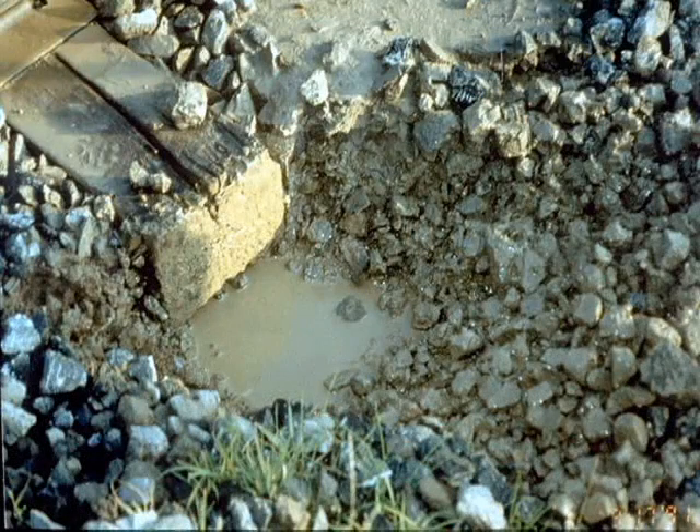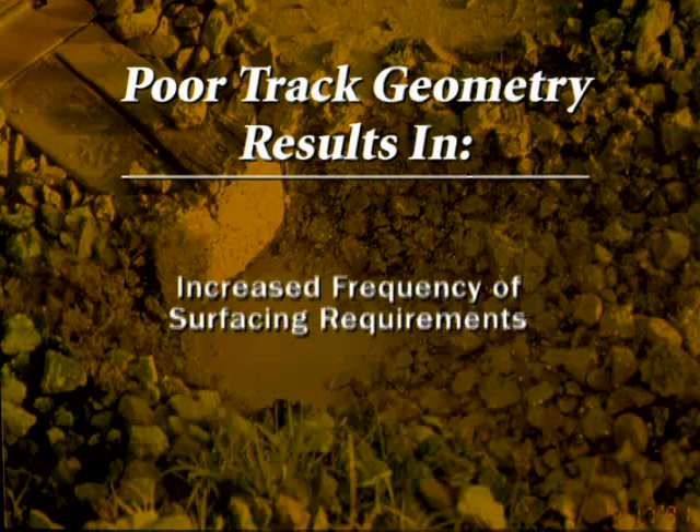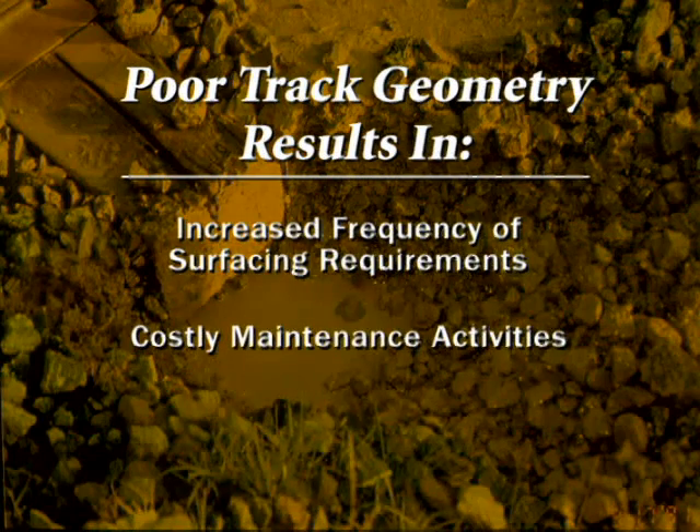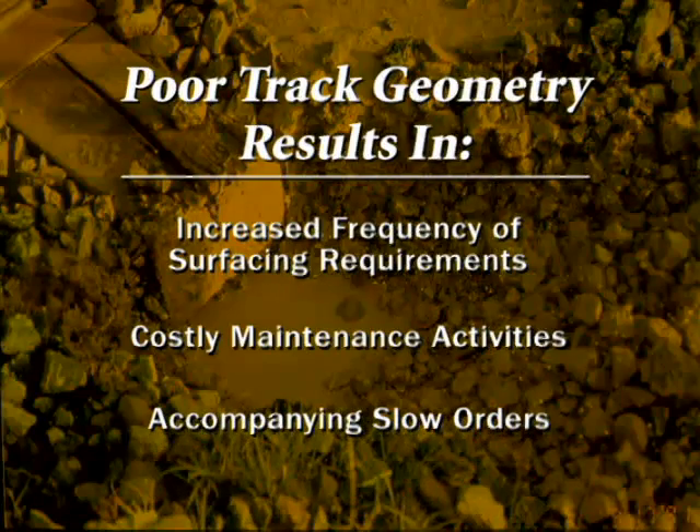This causes a reduction in the ballast's ability to maintain proper track geometry, resulting in increased frequency of surfacing requirements, other costly maintenance activities, and accompanying slow orders.